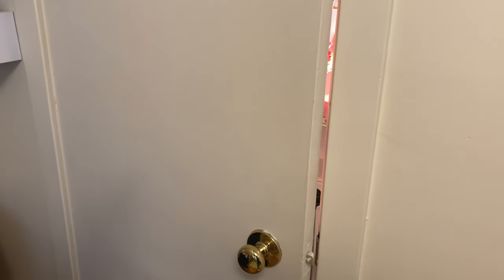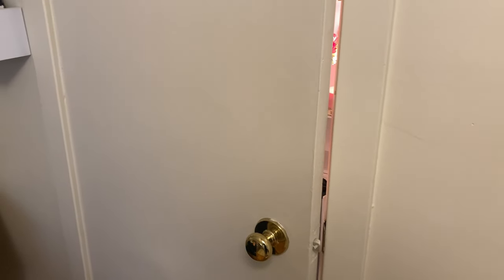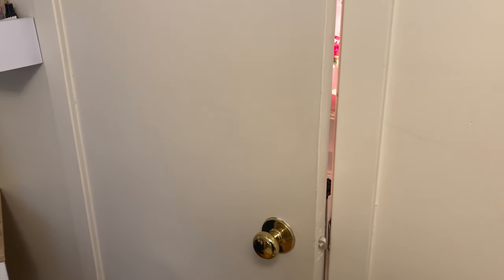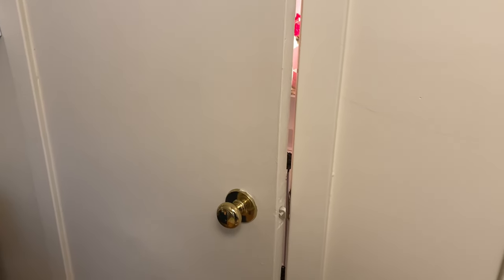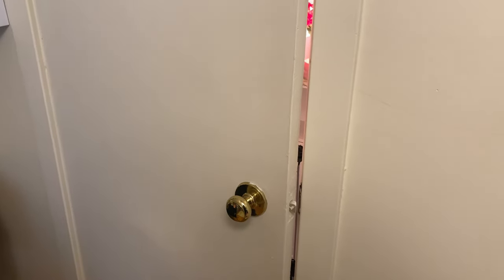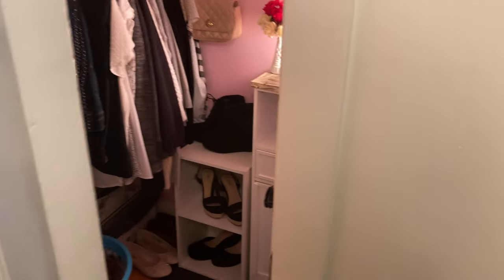I'm just filming and recording audio at the same time, which I rarely do, but we're having company this weekend so I don't feel like taking time away to record a voiceover. When I do this I end up talking more than I would otherwise, so maybe we'll call this a chatty, detailed tour of the closet. This closet is in the spare bedroom — it's just mine to use, John has another closet that's actually bigger than this.